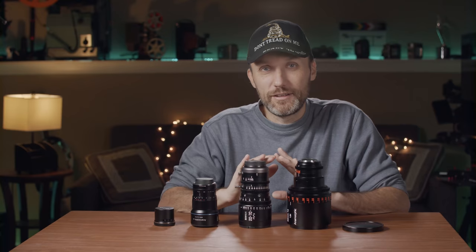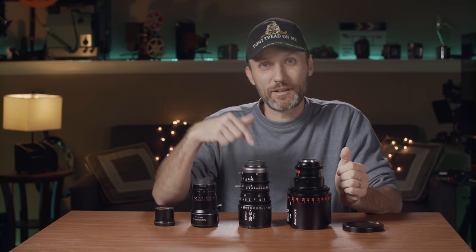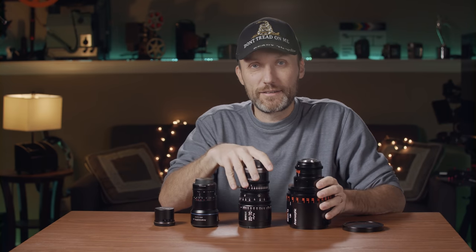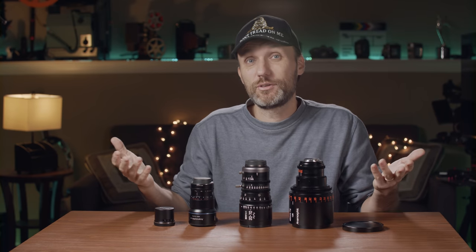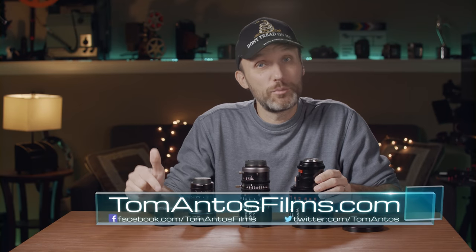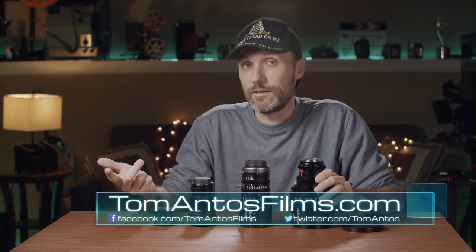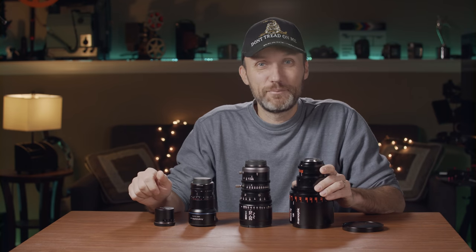Hopefully you guys found this video helpful, informational, and entertaining. If you did, let me know in the comments, click thumbs up, and if you want to see more content and get gear giveaways — which I only offer to newsletter subscribers — go to tomantosfilms.com and subscribe to my newsletter. That's it for this video, see you guys in the next one!